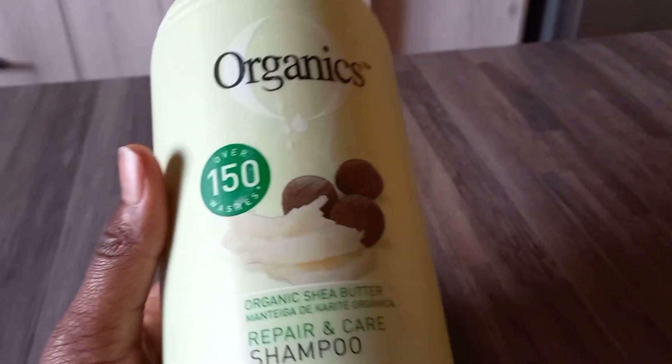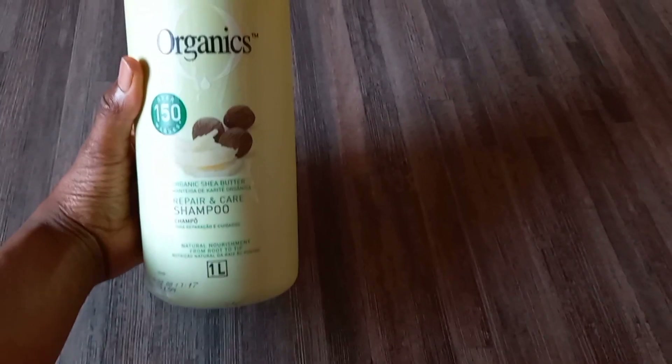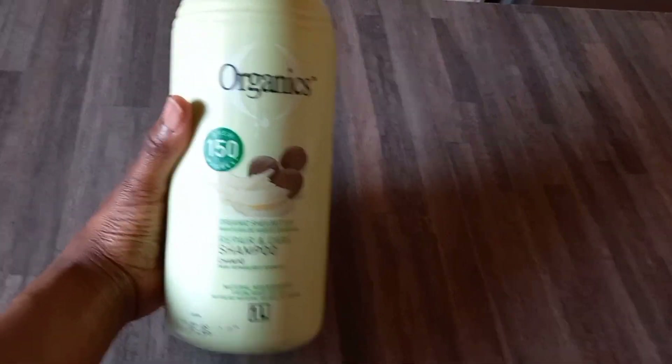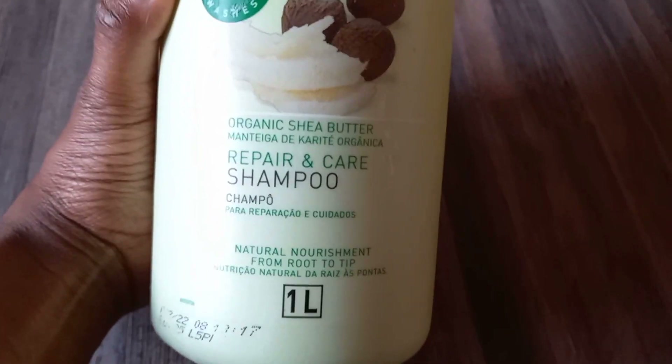This is the shampoo I used to wash my cousin's hair — it's the organic repair hair and care shampoo.